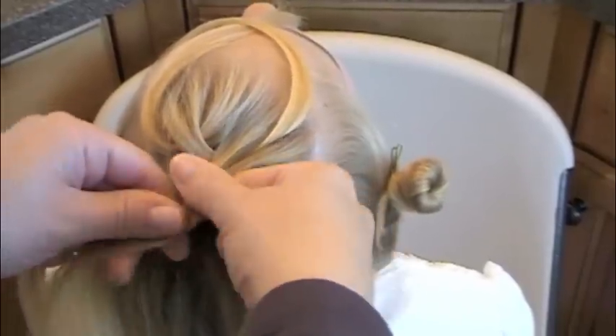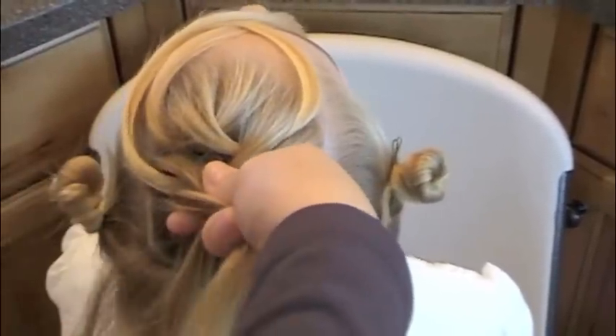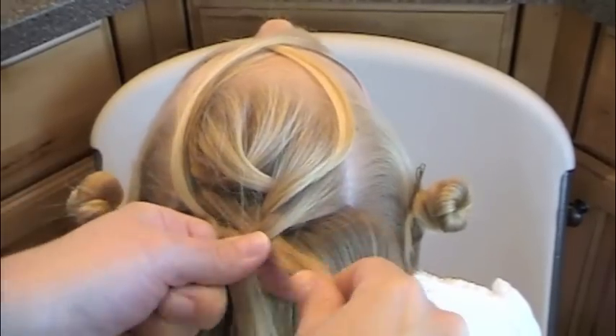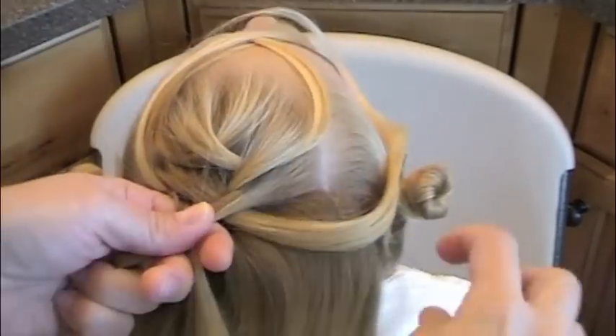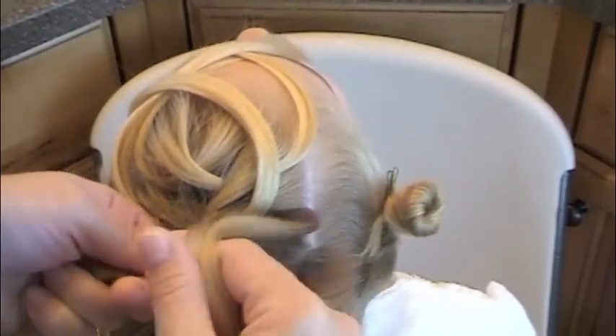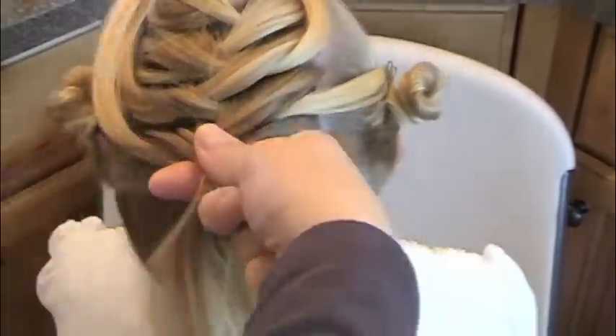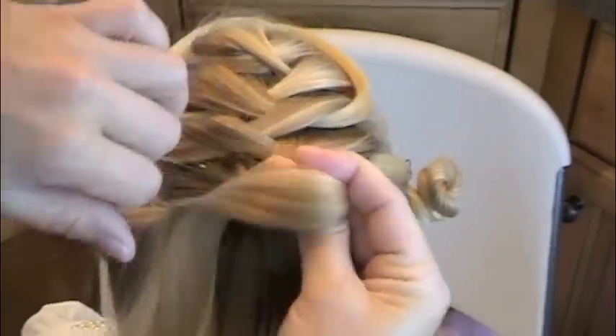Throw that one over and grab a section underneath and cross that one into the braid instead. So as I cross this one over, instead of bringing it into the braid, I will throw it forward and grab the braid behind it. It's like doing a waterfall braid on both sides — we're going to dump strands on both left and right. Then I grab some from the right side and cross it into the braid. You get the idea.